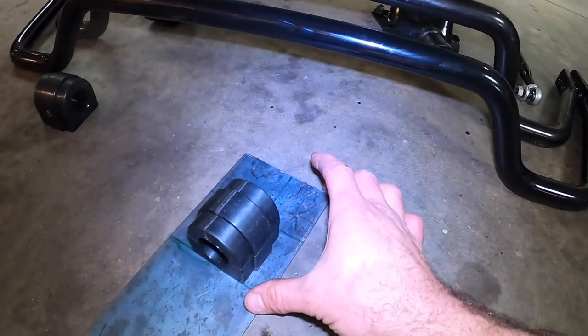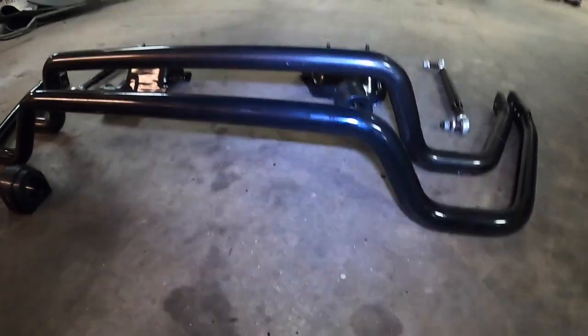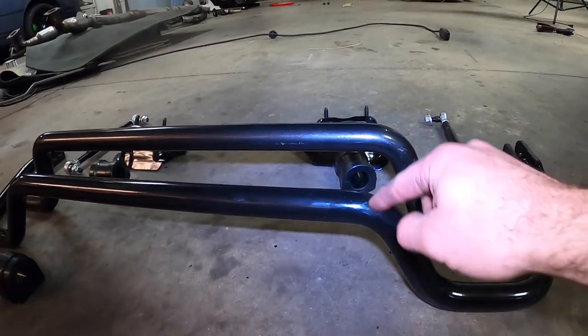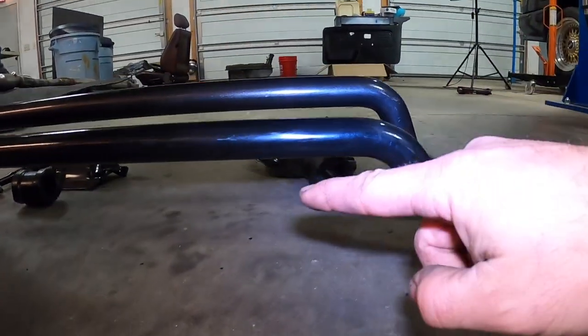So that is one solution, and that is exactly why I plan on going to the E46 M3 front sway bar — this guy right here. Because not only that, but it also is a lot shorter.